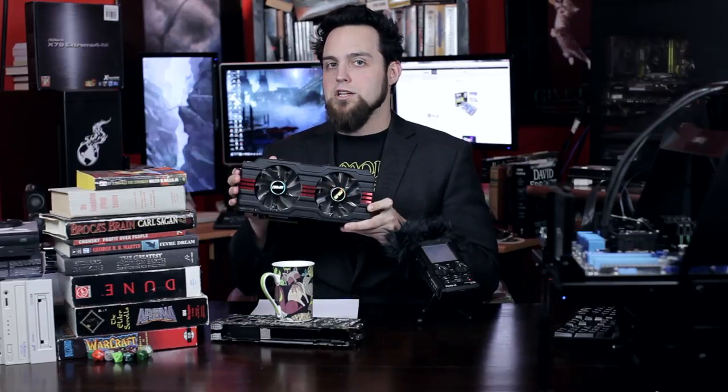We also tested those with two of these in Crossfire. Why didn't we test the 3570K, the i5? Well, the 8-core barely beats it, and it competes better with the i7 parts.